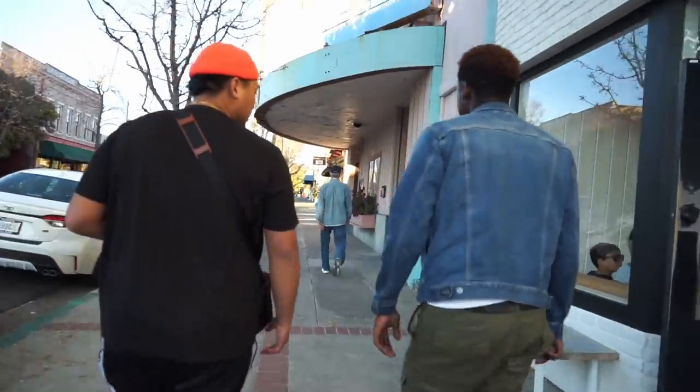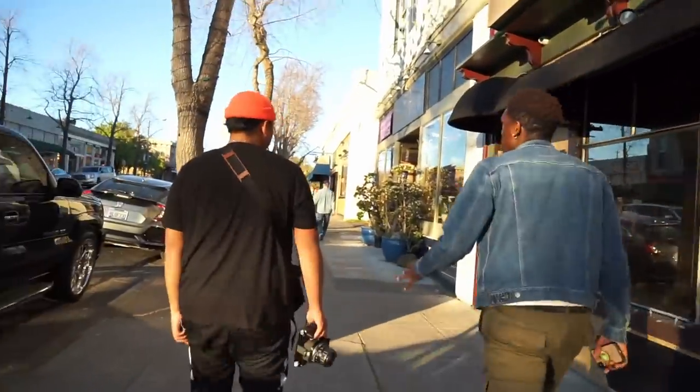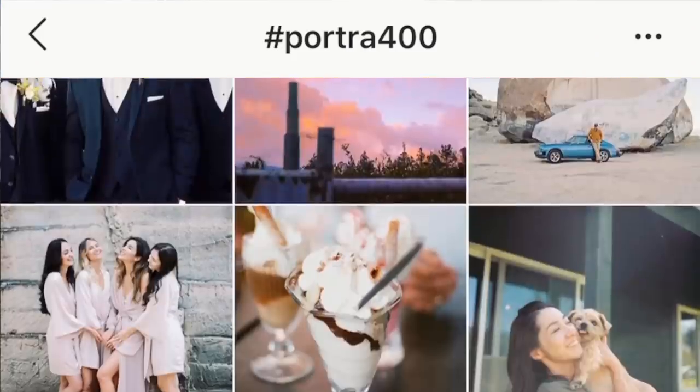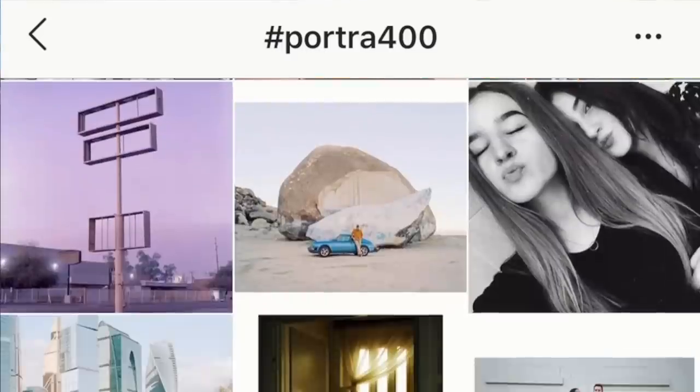We're now 15 minutes into golden hour, and one of my main goals for this shoot was to see if we could get that dreamy look people often rave about when overexposing Portra 400. Personally, I've never been a huge fan of this look, but I still wanted to try it out and see what would happen when shot at 200 ISO.